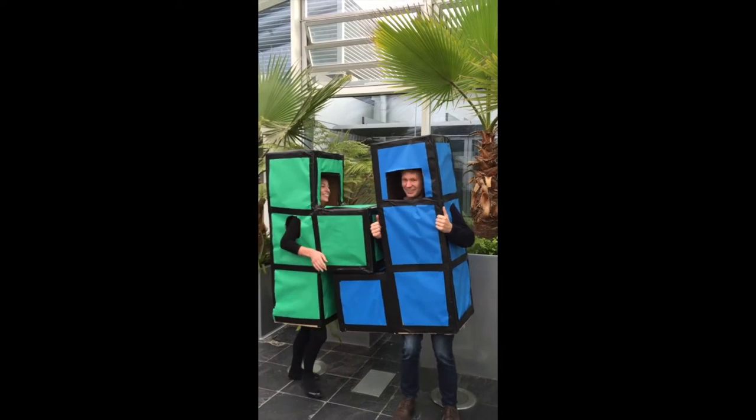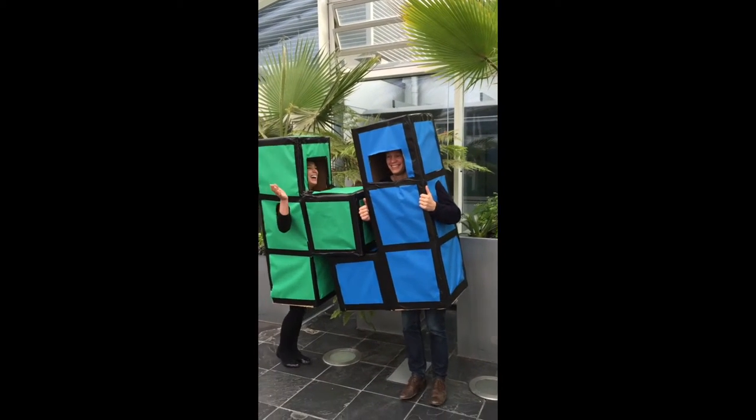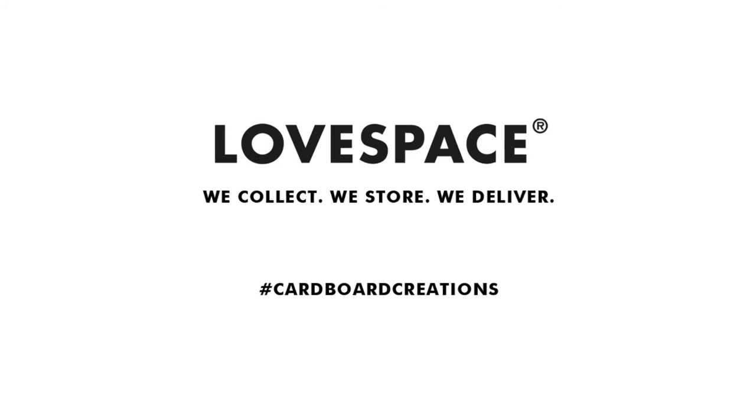If you fancy making your own costume you can find full instructions on our blog lovespace.co.uk, or if you're on YouTube, in the description below.